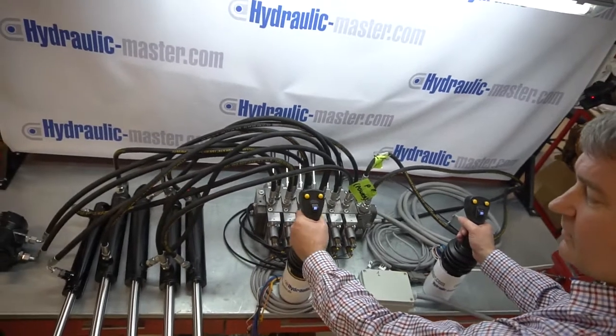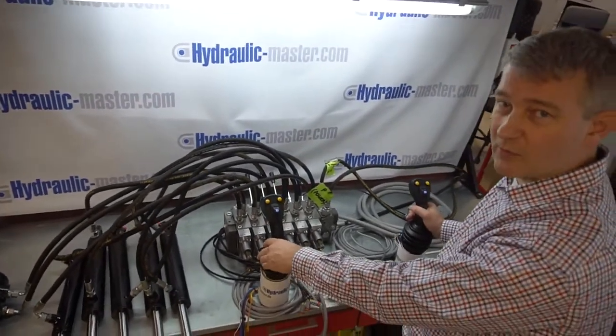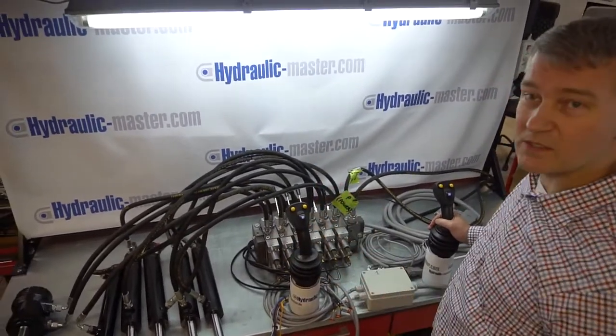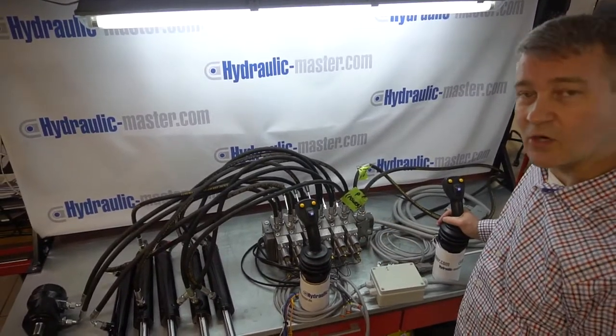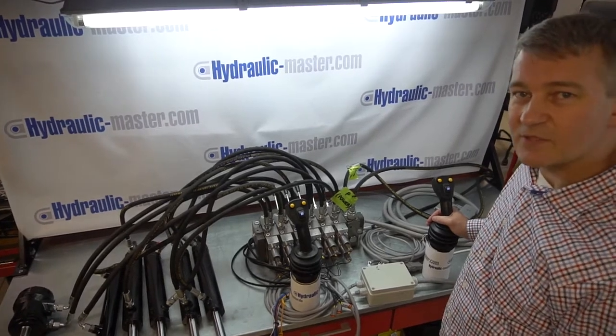I hope that's been helpful for you. If you need any more information about this or any other products from Hydraulic Master, please get in touch with us as always at www.hydraulic-master.com, or you can take a look at our website and contact us through the website. Thanks very much and have a great day. Take care. Bye.